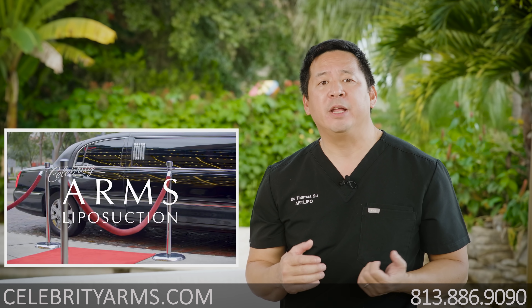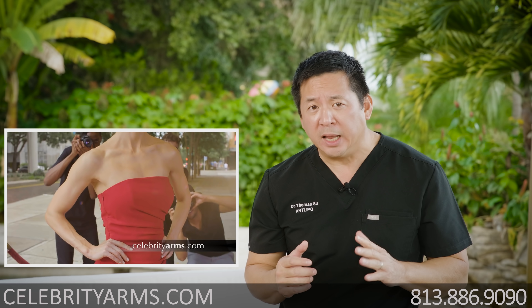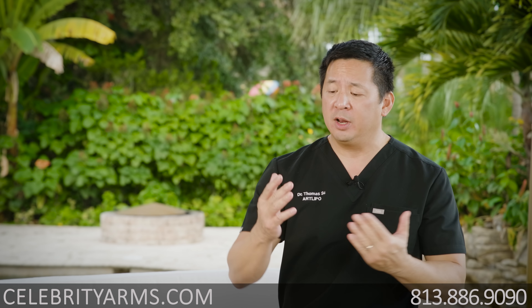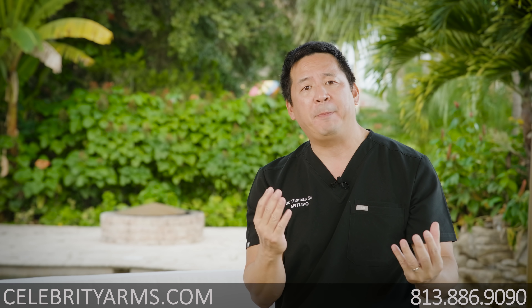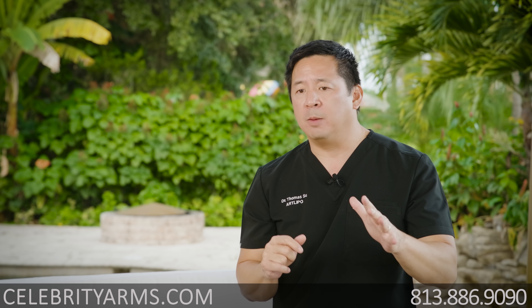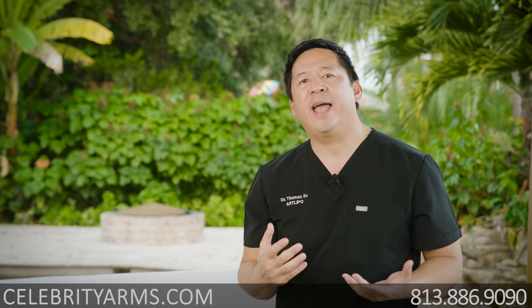I created something called Celebrity Arms. Celebrity Arms is a liposuction procedure unlike any that's been around before, because it's a high-definition, 360-degree arms sculpting. I say sculpting because it really creates a shape of your arms, not just something that's smaller. This is done in two to three hours, and you can have the best-looking arms. You'll be standing up in front of a mirror because it's wide awake, and you can see your results immediately after we're done.